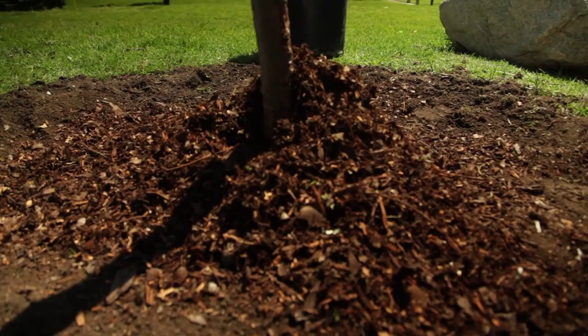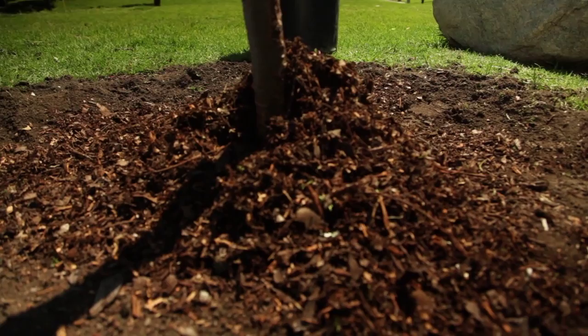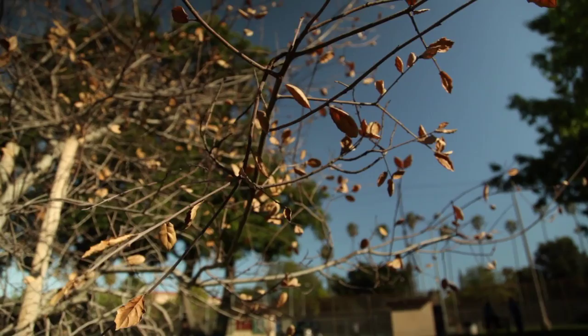If you plant a tree too deep, or bury the roots with excessive mulch, you inhibit the roots from absorbing adequate oxygen and water. This suffocates the roots. Constantly flooding the soil around a tree will do the same thing. Smothering the roots slows or stops both photosynthesis and respiration, which starves the tree.